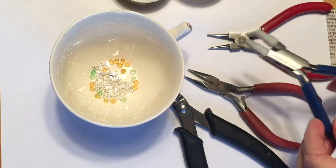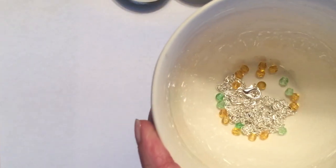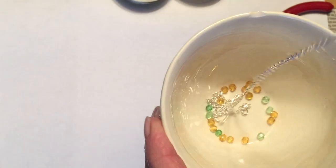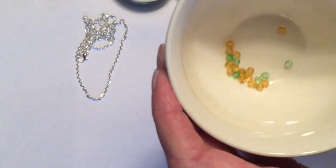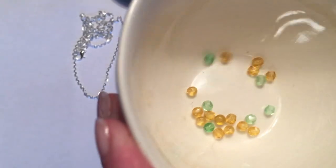I have collected some 4mm glass beads, some 18 and 20 gauge wire, along with my chain nose, round nose, wire straightening and wire cutting pliers.